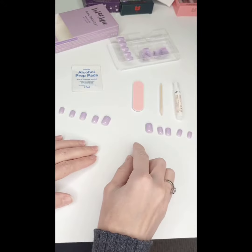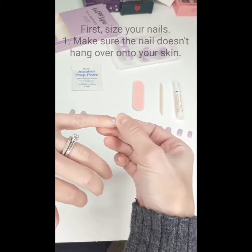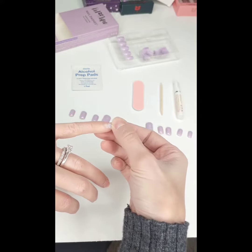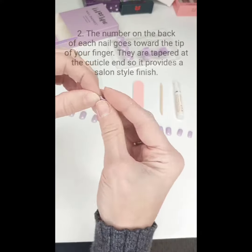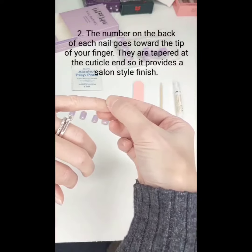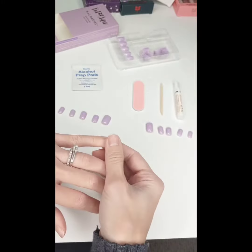The first thing I do is size my nails. Tip number one: you want to make sure the nail dash does not cover your skin, so it gets a good seal onto your real nail. The numbers on the bottom go towards the tip because the nails are designed to taper towards the cuticle, making it look flawless like a salon-like finish.